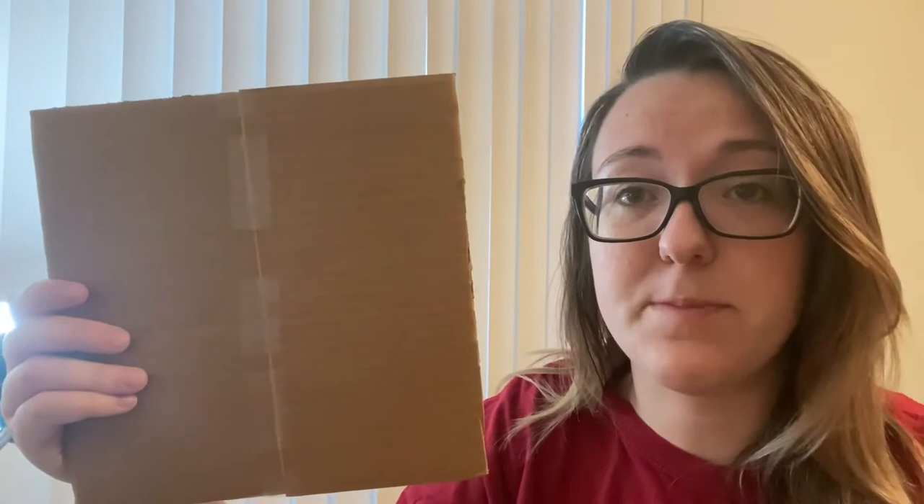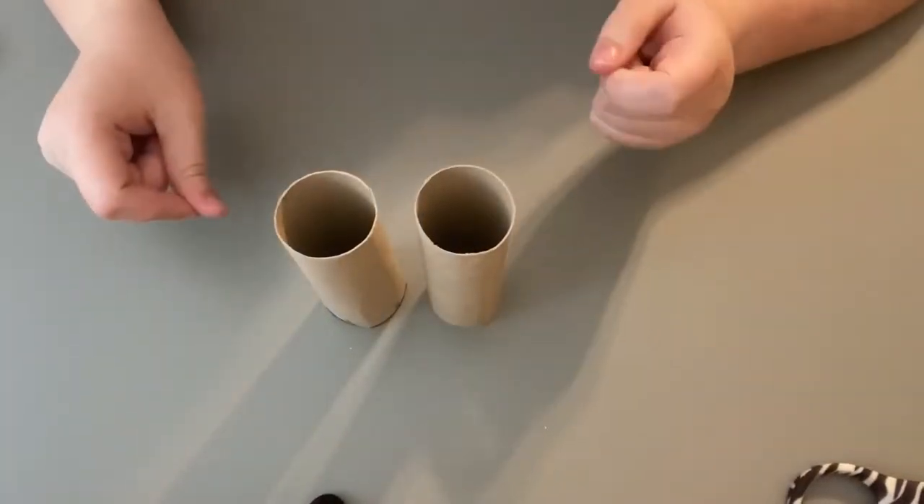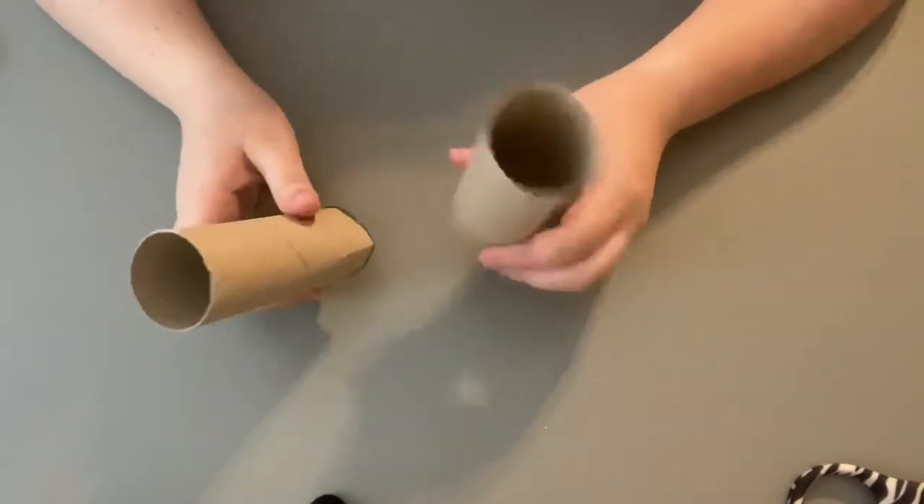Get a piece of paper, a tray, or a piece of cardboard to protect your surface. That way you don't get Play-Doh on your table. All right, let's get started! The first step is to add our designs with our glue to one of our rolls.